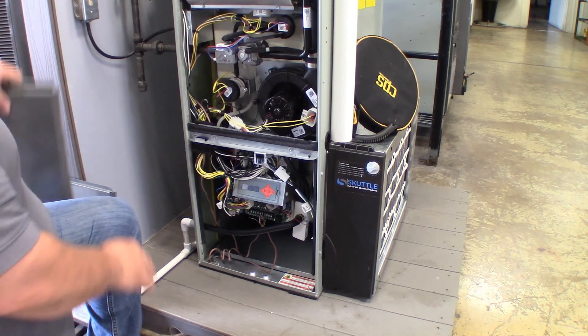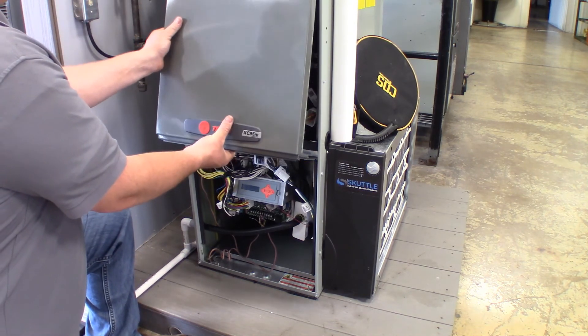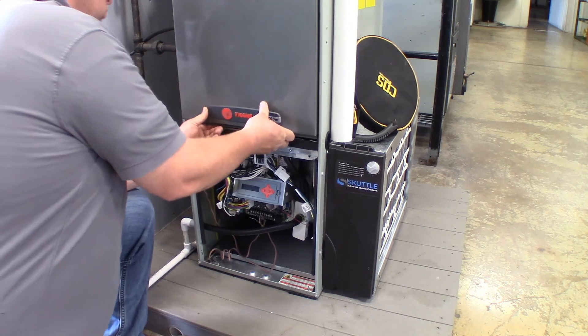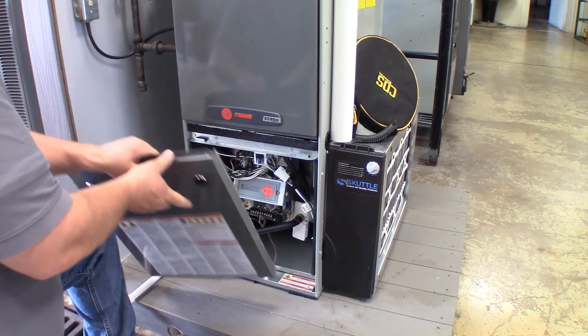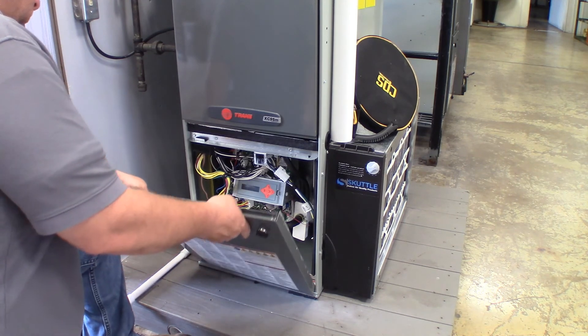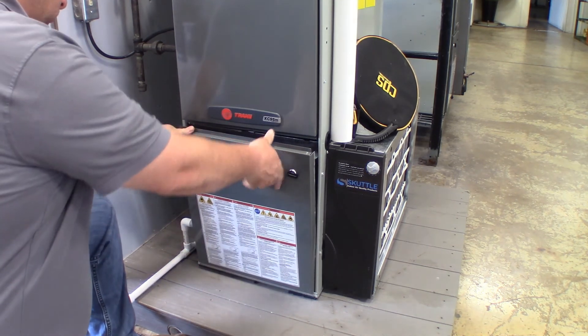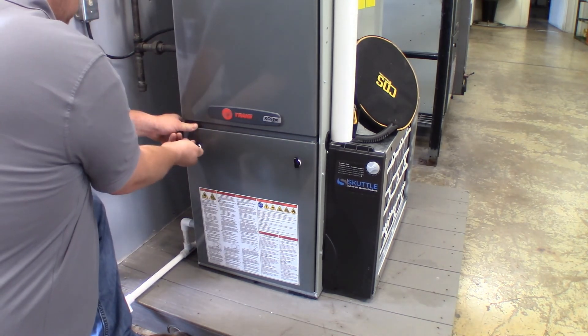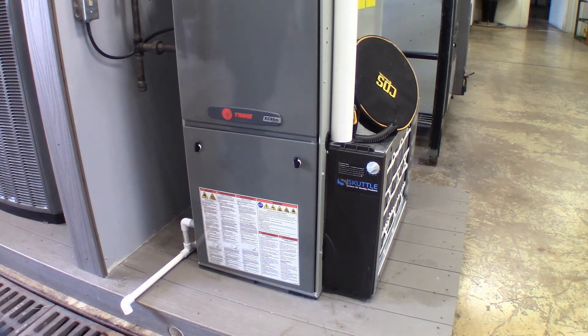In reverse, we're now going to be placing the panels back on the unit. Trane units are a little bit different than others, because we have to put the top panel in first, and then the bottom panel will fit nicely in there. Making sure we're locking it in place — we don't want it to come loose, because there is a door switch in there that will prevent the furnace from working if it does come loose.